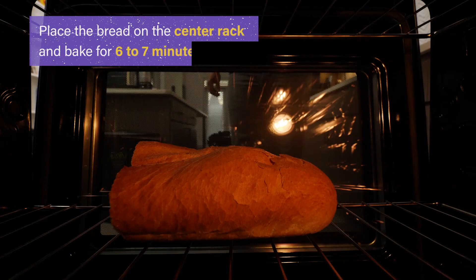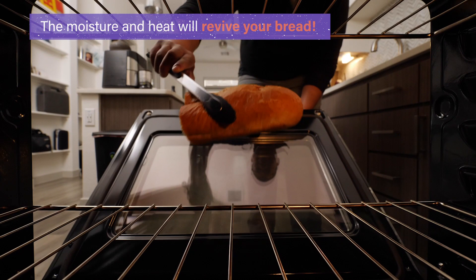The water will rehydrate the bread, and the heat sends starch granules into a state that results in fluffy, moist bread. It will be soft and delicious, just like freshly baked bread.